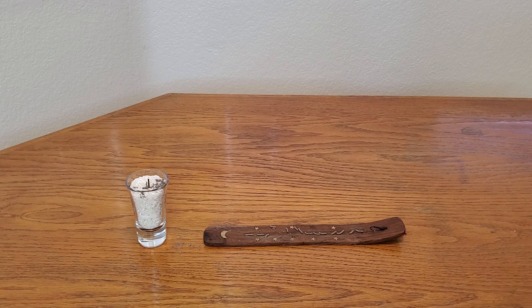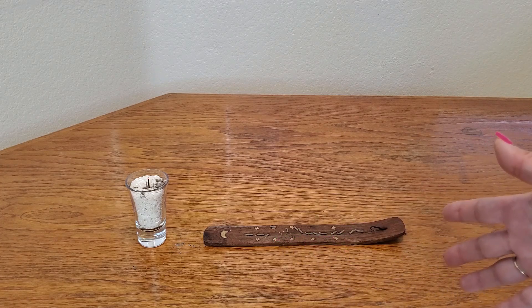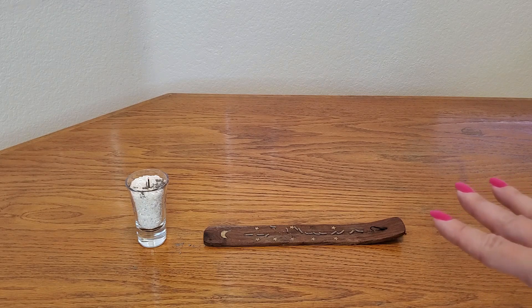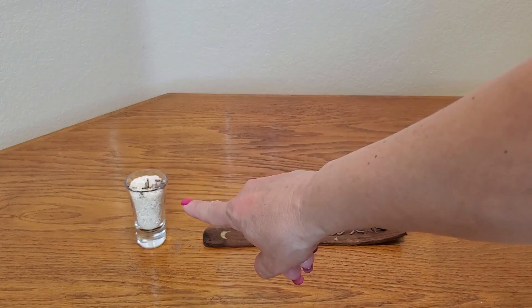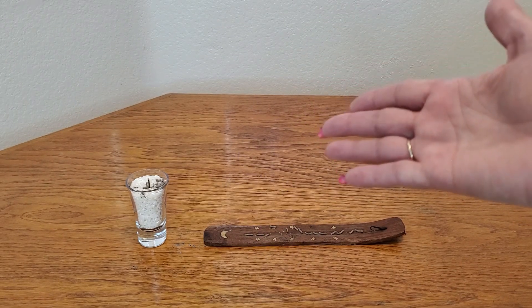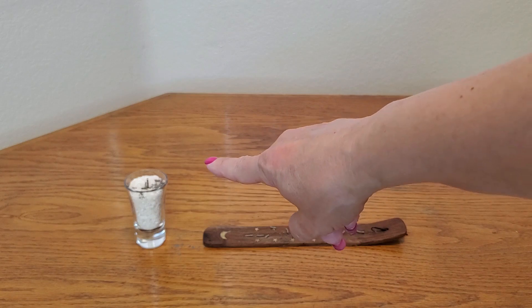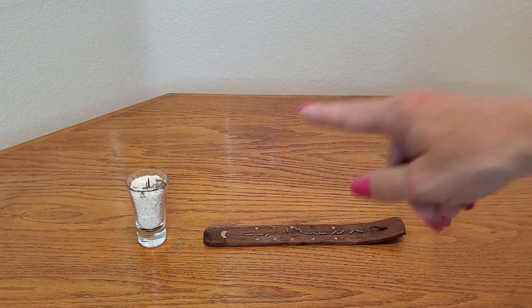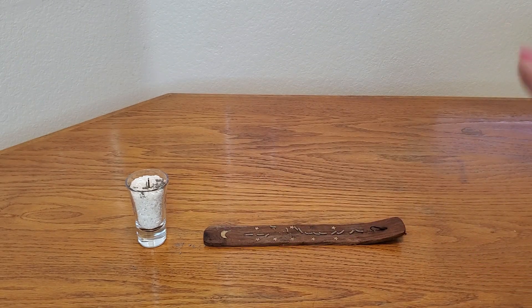So this concludes our experiment. Having it in an incense holder: pros — it catches the ashes; cons — it burns about three minutes less. And here it is upright vertically in rice: pros — it lasted longer; cons — some of the ashes fell through. Now, I didn't want to waste a lot of rice so I put it in a little shot glass, however if we try this experiment again and have it in a larger cup it may work without having any ashes on the table. So keep that in mind — thank you so much for watching and I hope you found this video helpful.